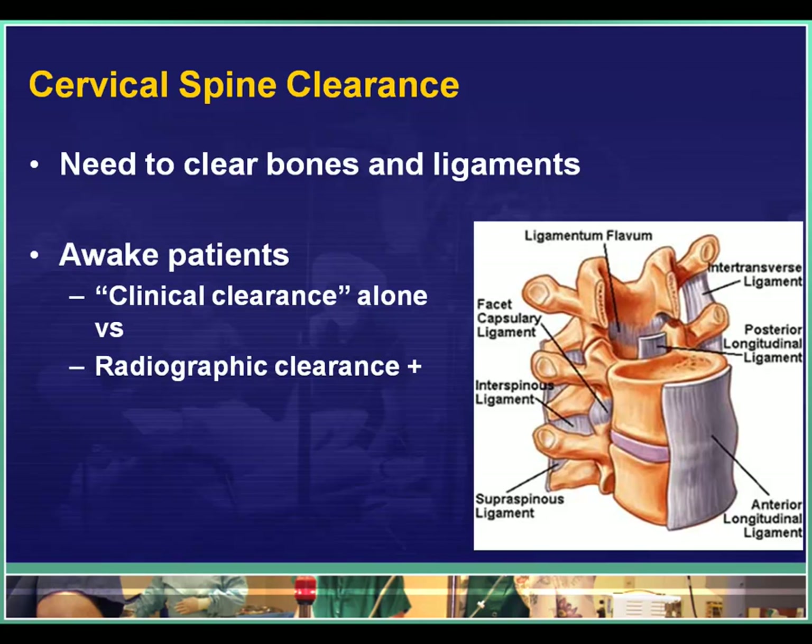Let's talk a little bit about cervical spine clearance and the process itself. There are two parts to this process. We have to clear the bones to make sure that there are no fractures, and we have to make sure that the ligaments are cleared as well.